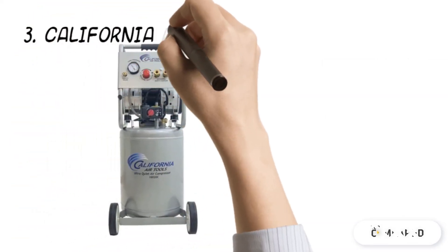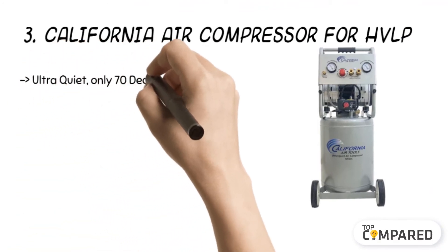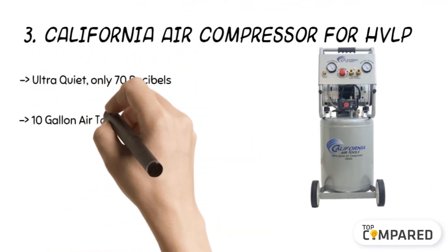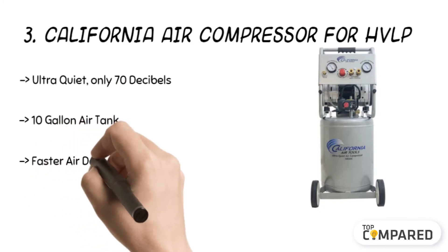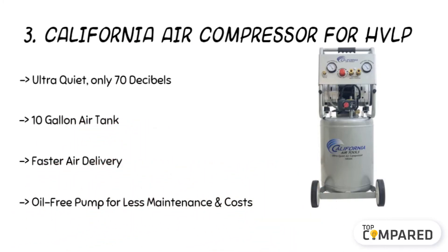The 3rd product is the California Air Compressor for HVLP. The 10-gallon tank with wheels offers 125 PSI as the maximum pressure. The 6.40 CFM at 40 pounds per square inch and 5.30 CFM at 90 PSI have a 15-amp outlet. The powerful 2.0-horsepower motor provides ultra-quiet operation. The oil-free pump is easy to maintain and it can continue running for 30 to 60 minutes.